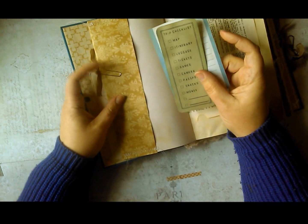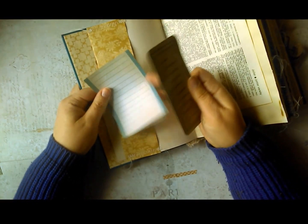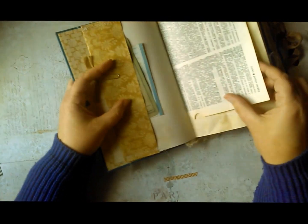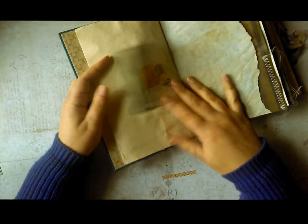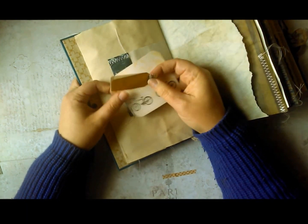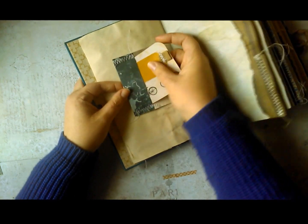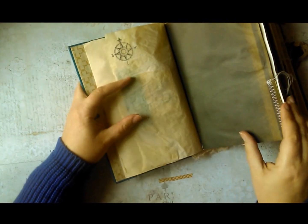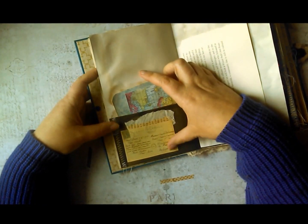In this pocket we have a trip checklist, a little notepaper, a little bit of ribbon tied onto a paperclip, a dictionary page, lots of coffee-dyed papers as well as patterned papers, a little journaling spot, and a tiny tag with some ribbon sewn on it. Onion skin paper with a stamp on it. A pocket here with a collage of a postcard image, as well as some book paper and some onion skin paper.